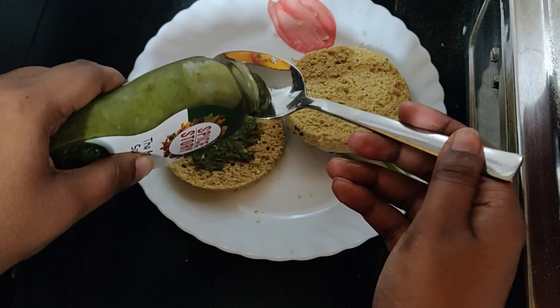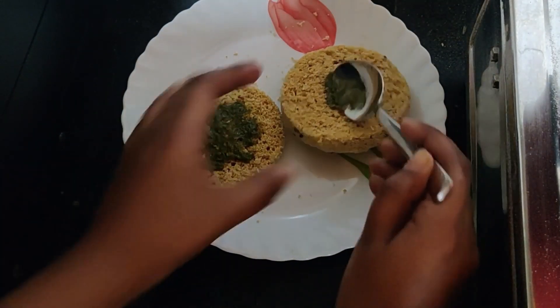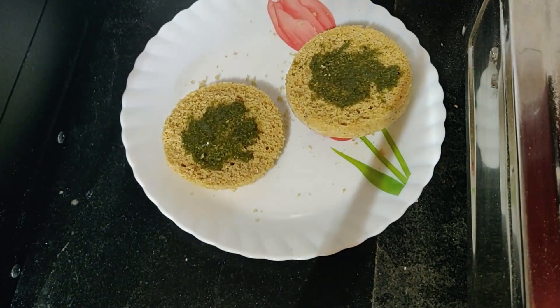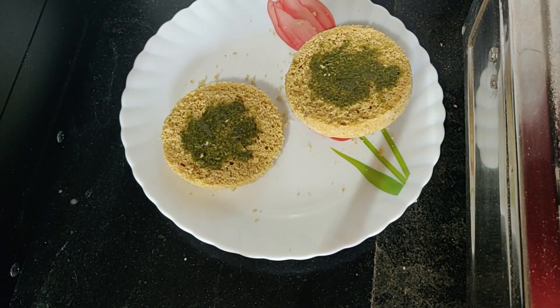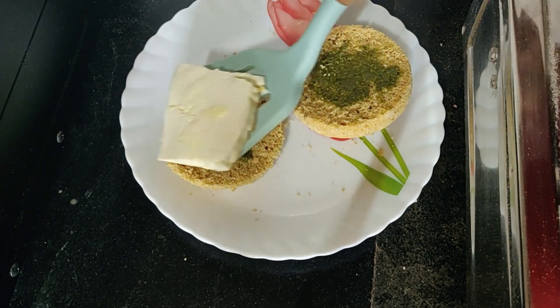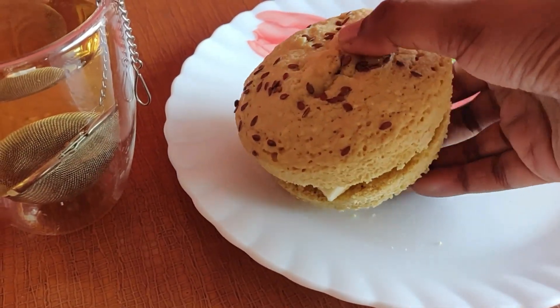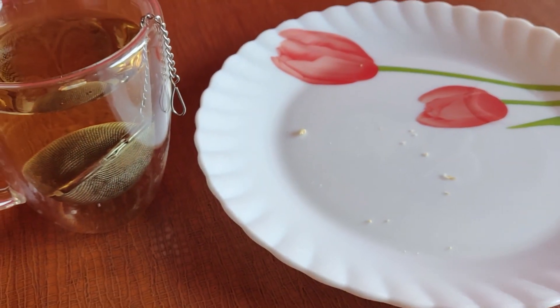I added a mint chili chutney to the burger slices — my current favorite — then a slice of paneer to make it more filling and tasty, topped off with some salt and pepper. That's my breakfast burger: super tasty and super healthy.